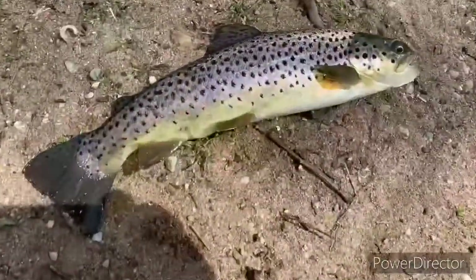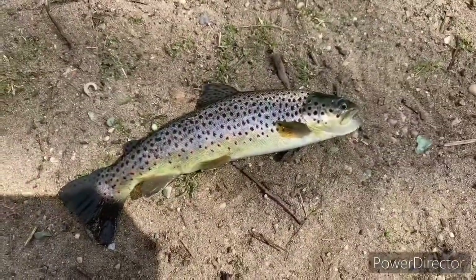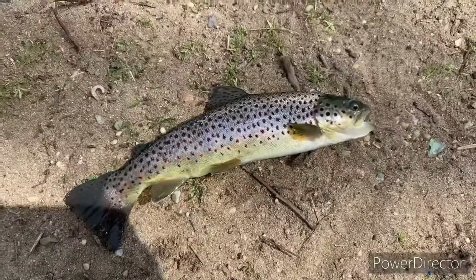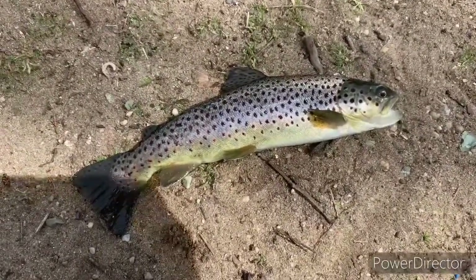That'd be a nice brown. Can't beat that - second cast. This one's going home for dinner.